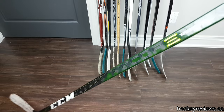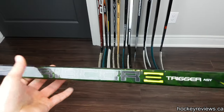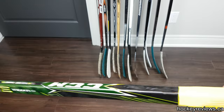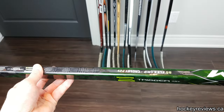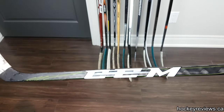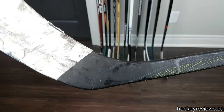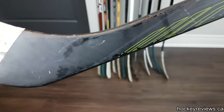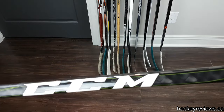Next is the CCM RibCor Trigger. I think this is a beautiful stick — I love the green texture and the accents, and I love the exposed carbon all throughout. This one is 85 flex, Crosby P29. I used a 75 flex at Summer Jam for Matsumot Hockey and felt like when I was stick handling I could feel the stick bending on me — it felt awful, but the shots were very good. It was just too whippy. I do wish the blade was more exposed; it's basically just black.